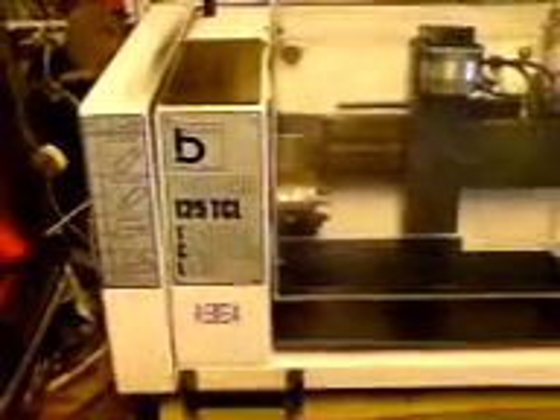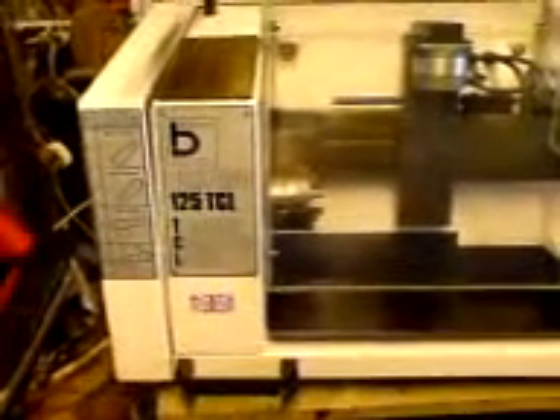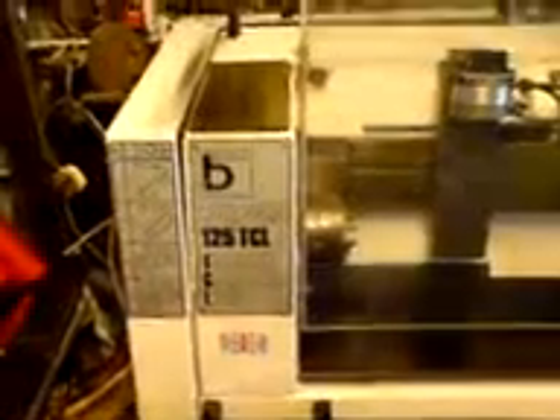Here we have the Boxford 125 TCL. It's a training computer lathe. There's some details along here. British-made machine. Comes complete with the chuck. Doesn't appear to have had very much use.